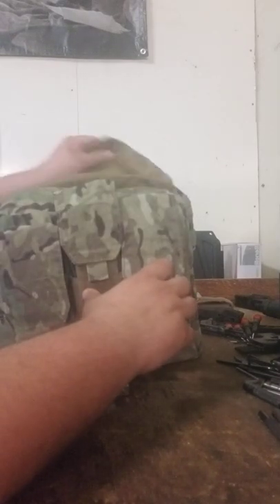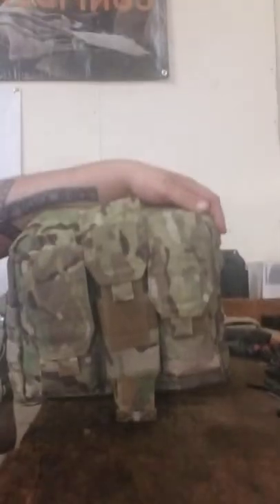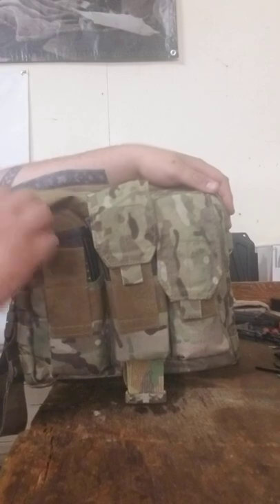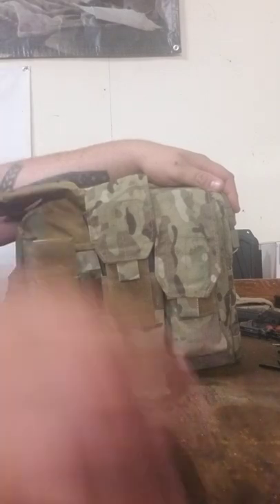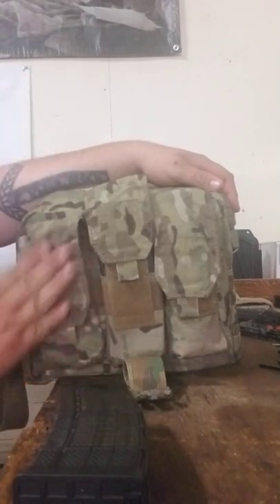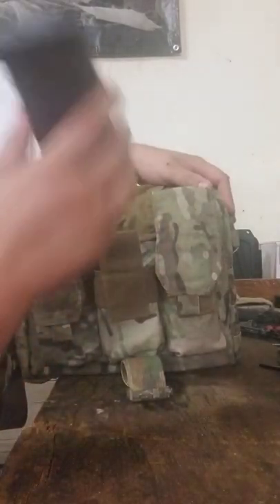Opening up the bag, we have three double M4 magazine pouches. They'll fit two M4 magazines, 30 rounds each, very securely. The hook and loop secures all the way through. On this one I have two MP5 magazines and a 40-round P-mag.